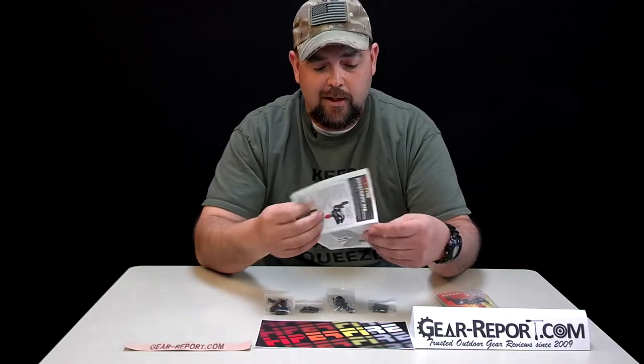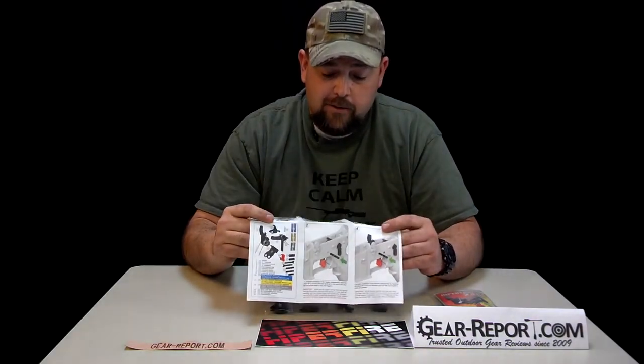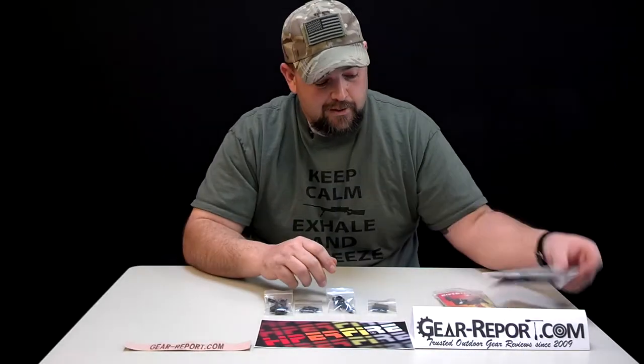HyperFire does a really good job on the HyperTouch line with their illustrated install guides. They really outdo themselves with this — it's really handy. They went above and beyond on these and they will definitely help you out.